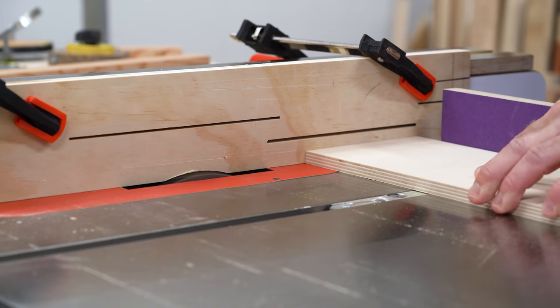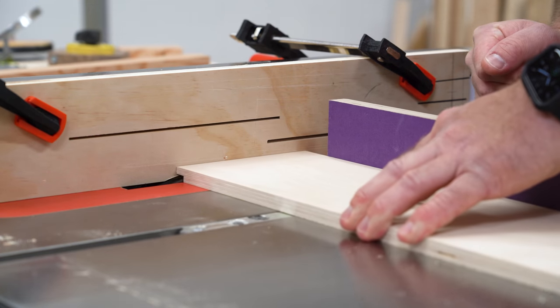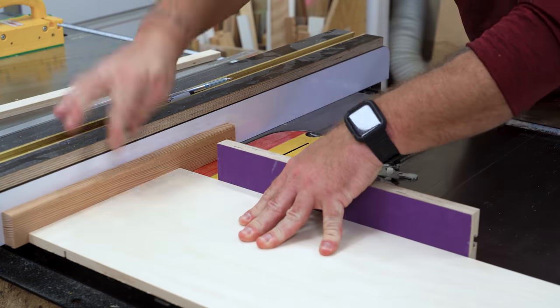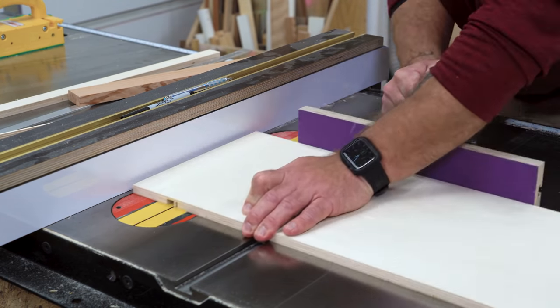The same is true when cutting rabbets while using a sacrificial fence. The fence provides positive registration and the miter gauge drives the material through. And whether I'm milling single-blade dados or using a stack dado set, I will use my fence to set my measurement, make my first cut, make my second cut, and then hog out the waste.